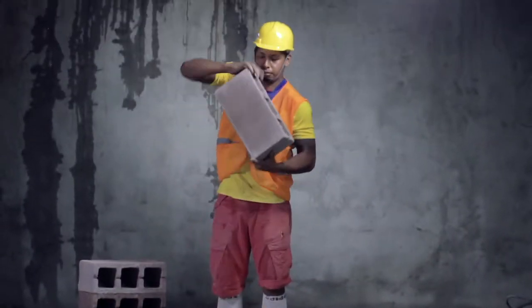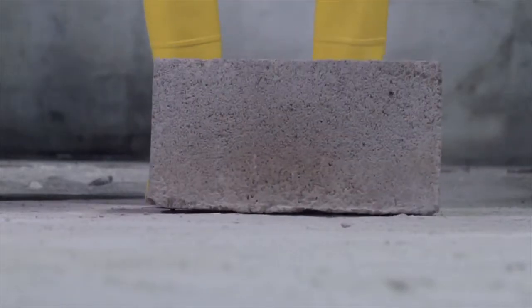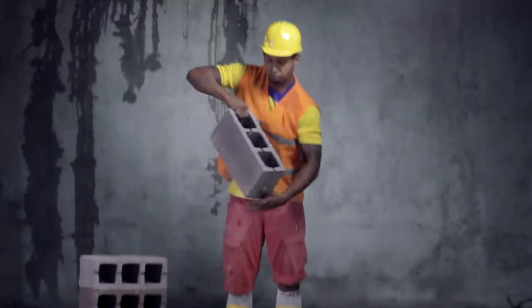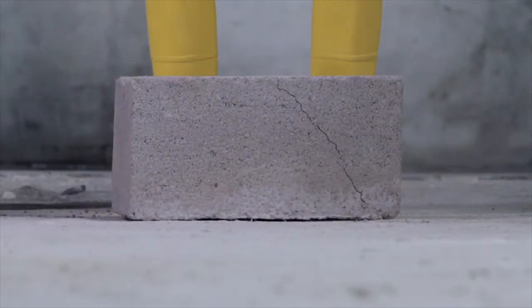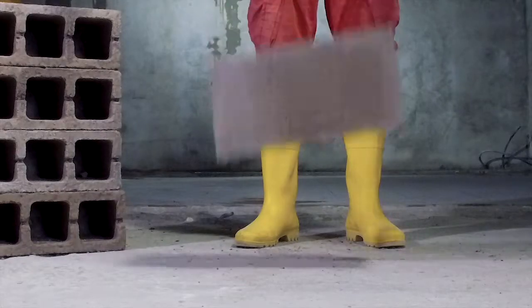A simple way to test the quality of concrete blocks is the drop test. Let five blocks drop from a height of a meter and a half onto a hard concrete surface, with their holes facing downwards. If four out of five are not seriously damaged by the fall, then the batch is acceptable. If the damage is greater, these blocks should not be used in construction.